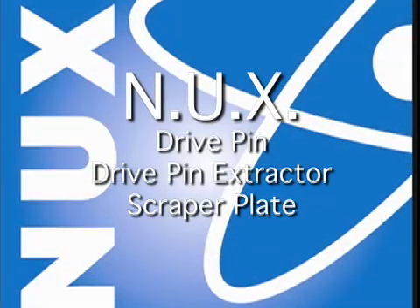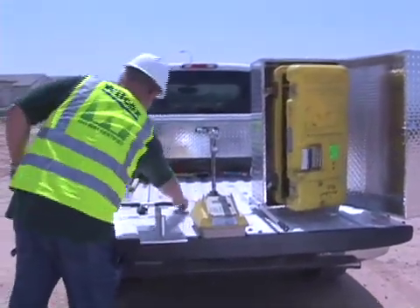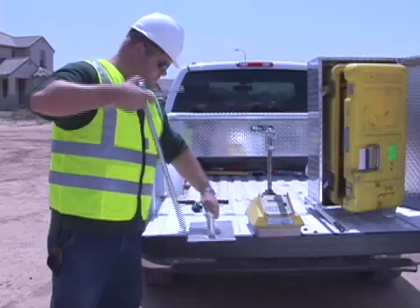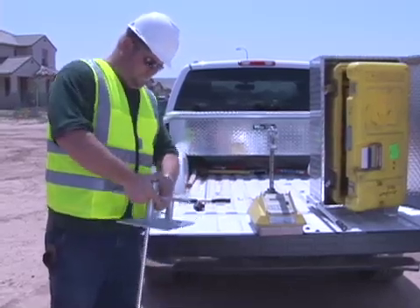And new to the Nukes line of products is our heavy-duty, field-tested drive pin, drive pin extractor and scraper plates. Made with superior materials and workmanship, these items are made to last. Please give them a try and see why we feel that their quality and performance is unsurpassed.